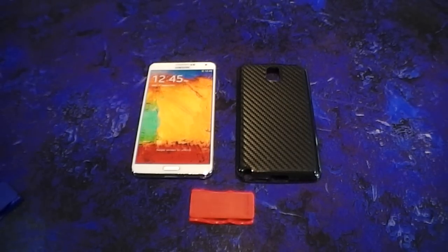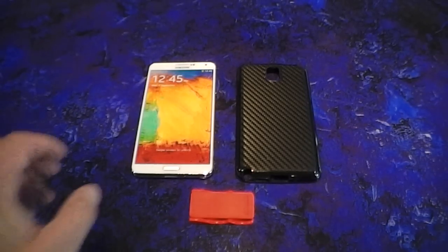Hello everyone, this is Michael over at Flygrip, and today I wanted to do an install on the new Galaxy Note 3.